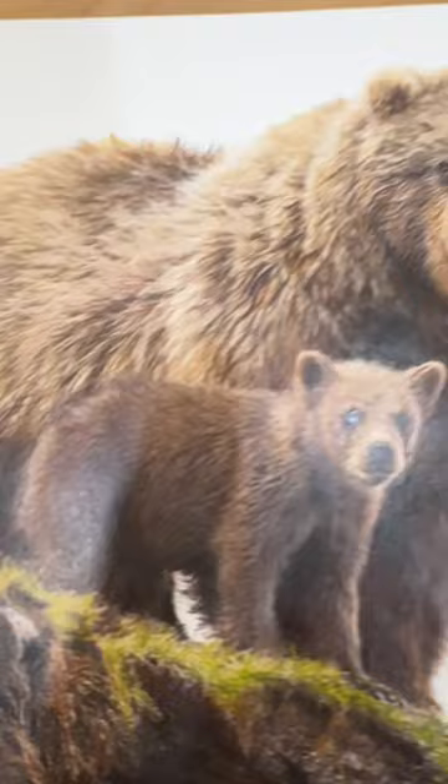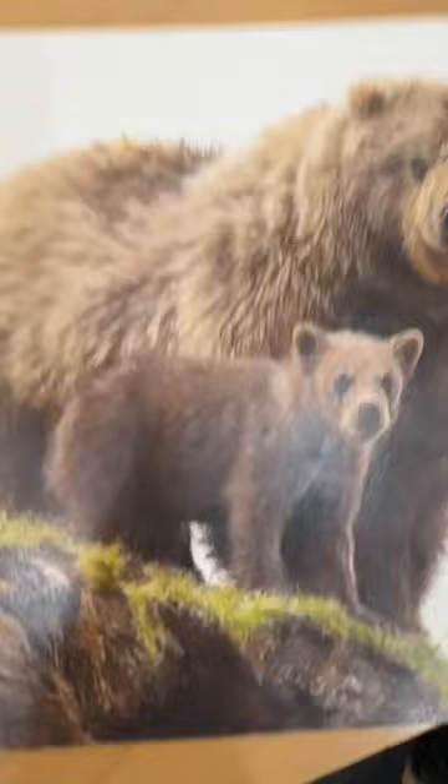That also helps give it a redder color in the mama bear, so it's not just the value that stands out.